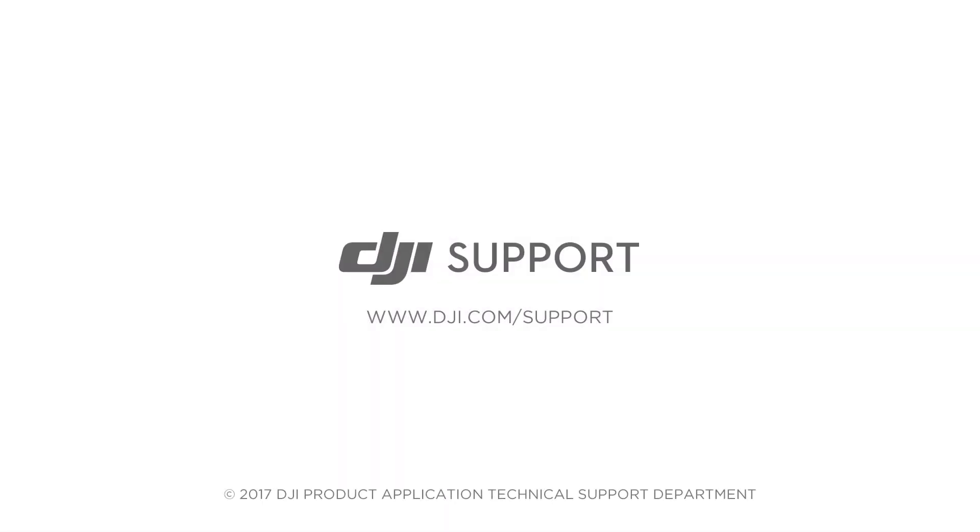If the upgrade fails repeatedly, please contact DJI Support. Thank you for watching.